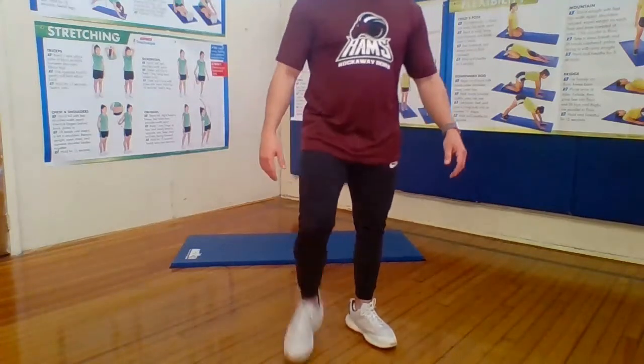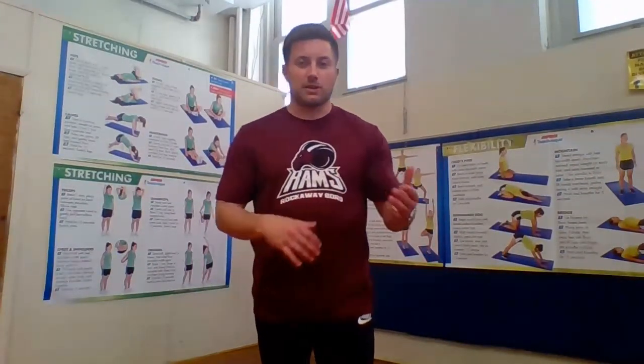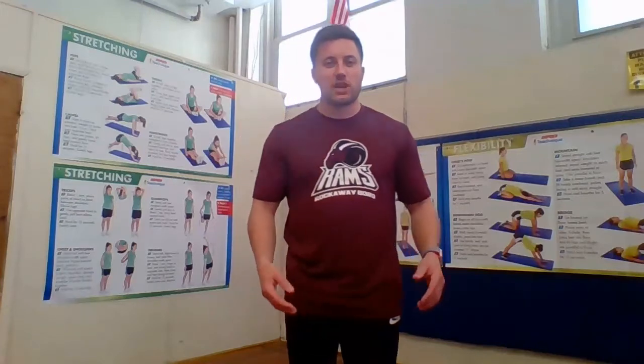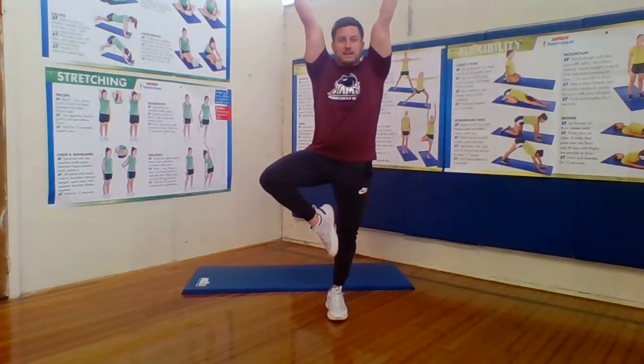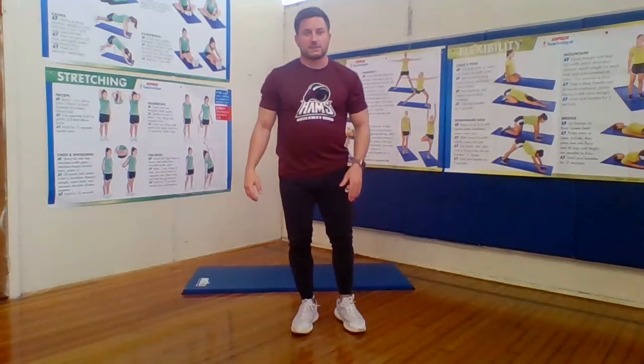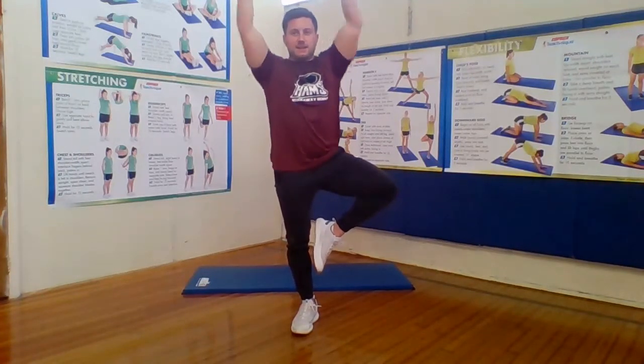Next yoga pose: tree pose. This is a great exercise for your shoulders and balance. Balance is super important — it helps you exercise, play sports, dance, do gymnastics — balance is crucial. For the tree pose, put your foot up so it's right by your knee and raise your hands as high as they can go. Count to 10. One, two, three, four, five, six, seven, eight, nine, 10. Relax. Now switch legs — leg up, hands up. One, two, three, four, five, six, seven, eight, nine, and 10. And relax.